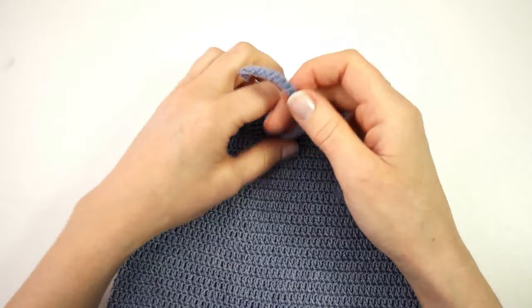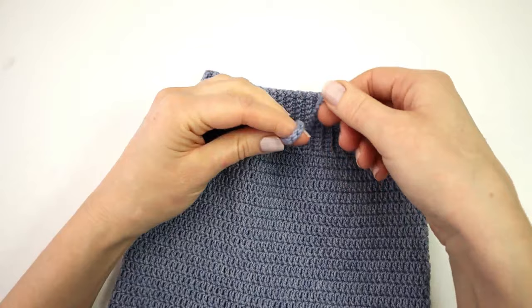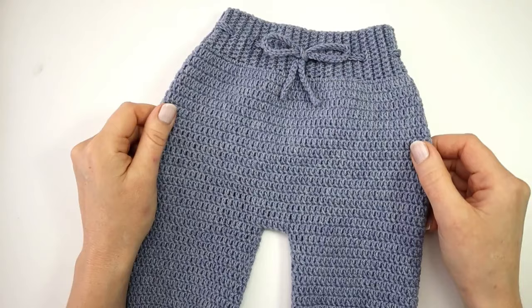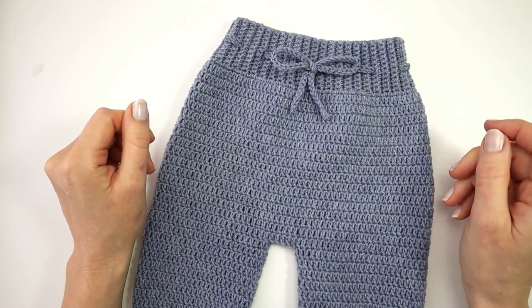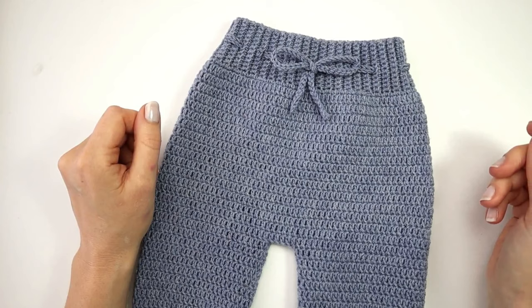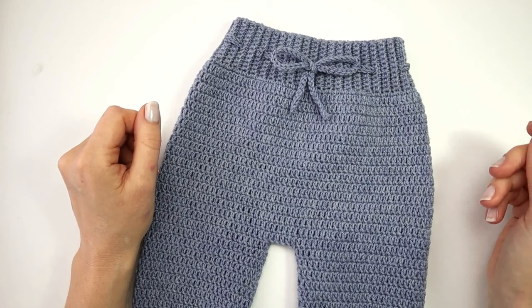I can tie a little bow here in the end. And that is how you make these very cute and soft little baby pants. Thank you so much for watching. I hope you really enjoyed this video and if you would like to see more videos like this, make sure to subscribe to my channel and hit the notification bell. Have a nice day and I hope to see you next time. Bye bye!